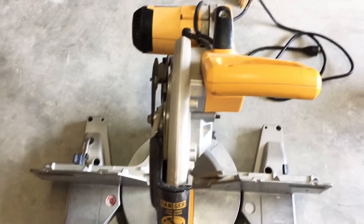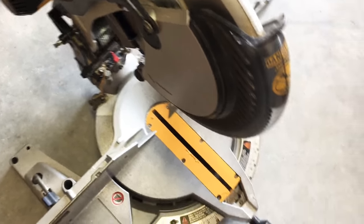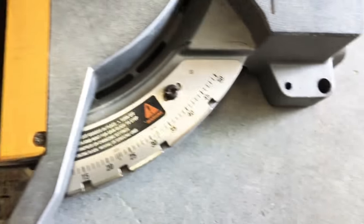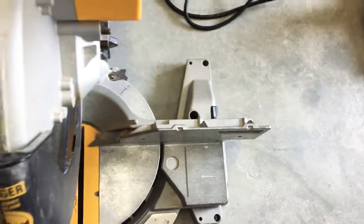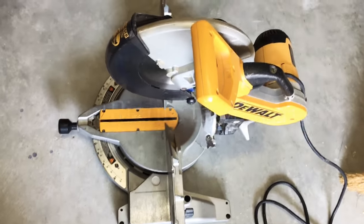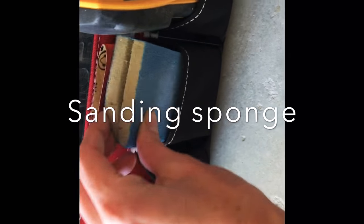Once I became comfortable with the miter saw, this is the saw I use most frequently now. I use it for 90-degree cuts as well as angles — you just grab the handle and move it from left to right to whatever angle you need. A couple examples of where I made angle cuts were for my outdoor planters as well as the kids' picnic table for our patio.